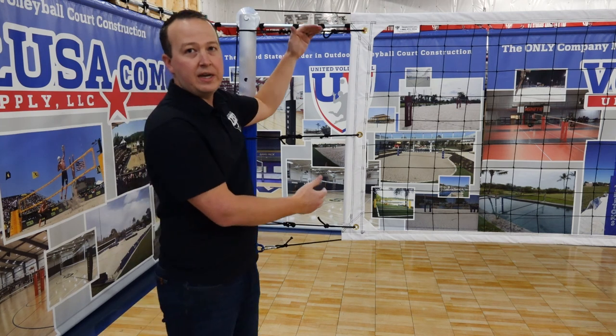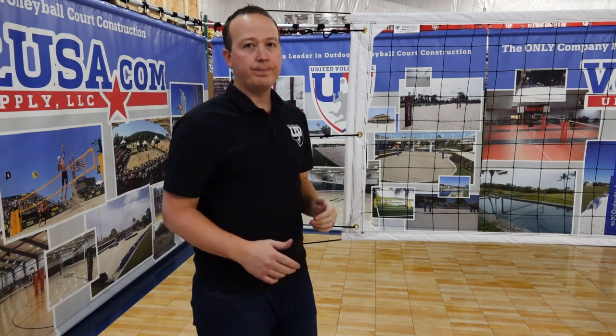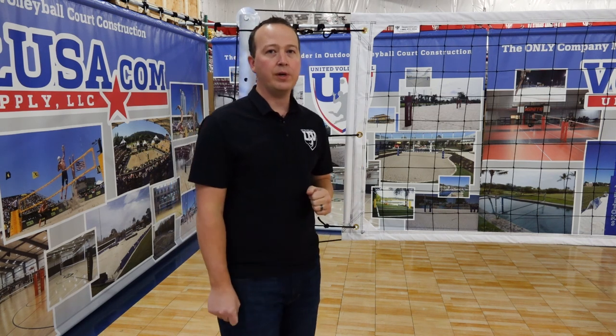This net will ship to your standard size, which is 39 inches tall by 32 feet wide. If you do have space limitations, we can customize the width of the net for you as well.